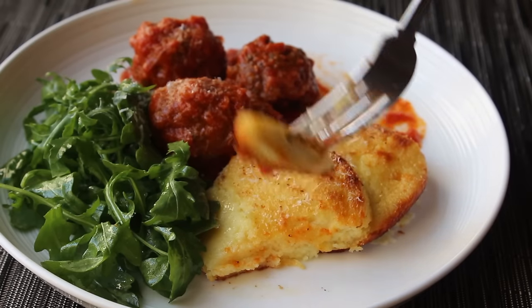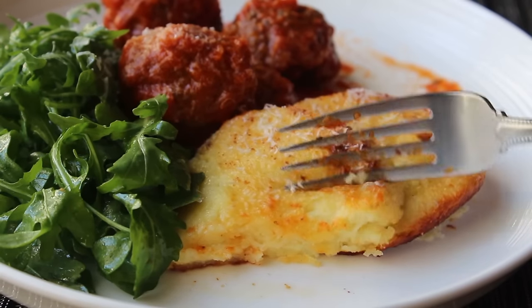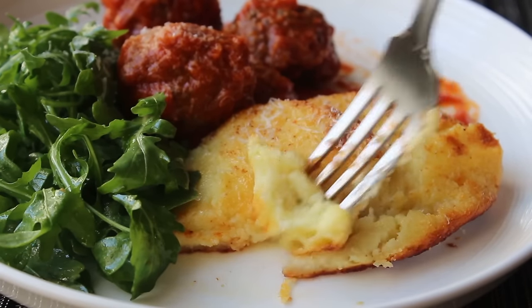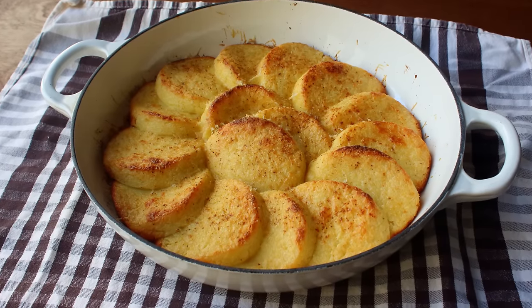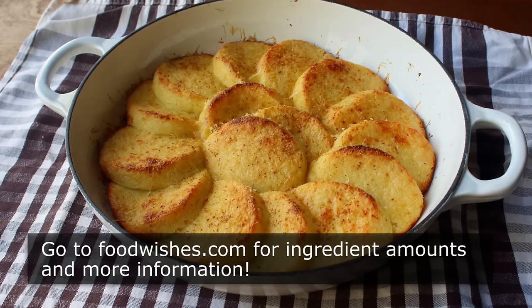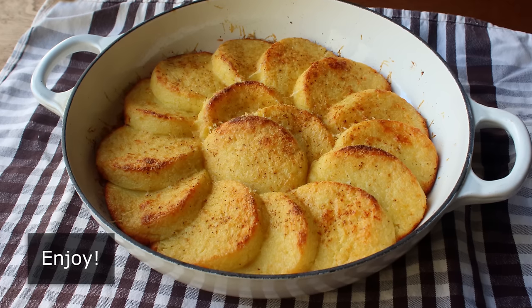It is just insanely good. That's it — Roman-style gnocchi. Like I said in the intro, the name might throw you off a little bit, but give them a try anyway. I really do think these are going to become one of your favorite side dishes, or main courses, or pasta courses. I really do hope you give these a try soon. Head over to foodwishes.com for all the ingredient amounts and more info as usual. And as always, enjoy.